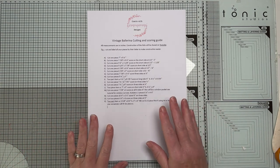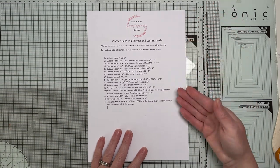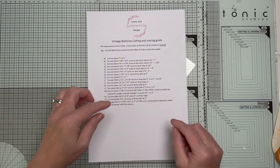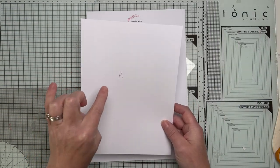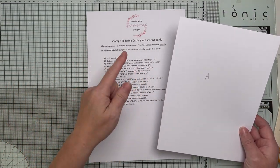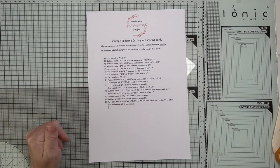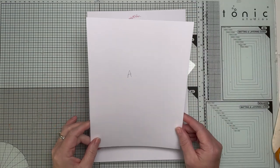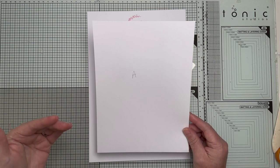You do need the cutting and scoring guide — it's linked in the description box below. If you're one of my Ko-fi subscribers, it's in the post section. Lots of you have purchased it already. It's very straightforward — all of the pieces we're going to use are all lettered. I've used 200 GSM white cardstock; it's more than adequate by the time you've layered your paper on.